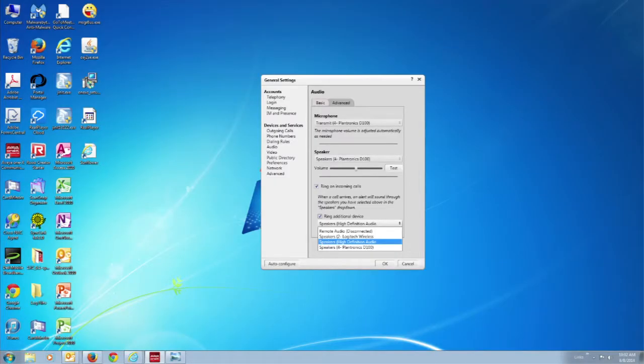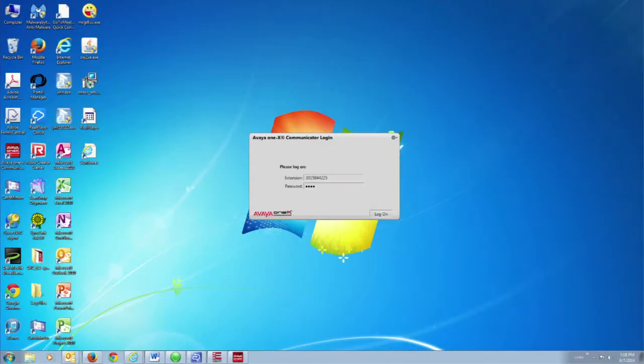A little lower down, you'll see Ring Additional Device. You want to make sure that says Speakers, High Definition Audio. That means when you get a phone call, it will also ring on your laptop. Click Test on that and you'll hear the same Windows Test. Click OK, then log into the VIO1X Communicator, and you're ready to make and receive phone calls using your single-ear wireless headset.